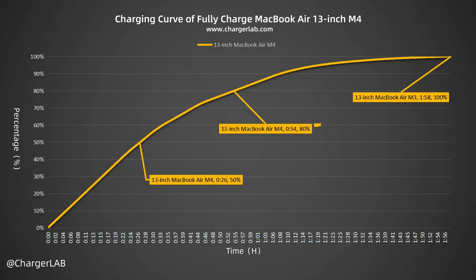The Apple 140W charger can charge the MacBook Air 13-inch M4 to 50% in 26 minutes, 80% in 52 minutes, and 100% in 1 hour and 58 minutes — a normal performance. This generation comes with a 53.8Wh battery, a slight upgrade compared to the previous model's 52.6Wh.